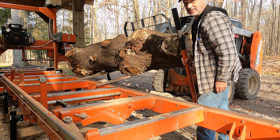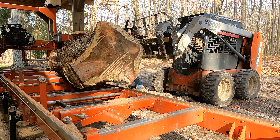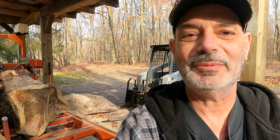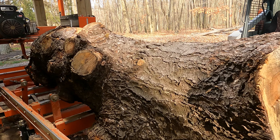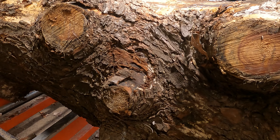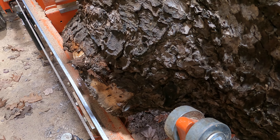That is an ugly log, holy smokes. Welcome back to Middlefield Custom Sawmill. Today on the sawmill we have this ugly log - it's a big pine and it's got just knots and branches. In fact, that one sticks out so far the saw is not even going to get past it. I'm going to have to take a chainsaw to that one.